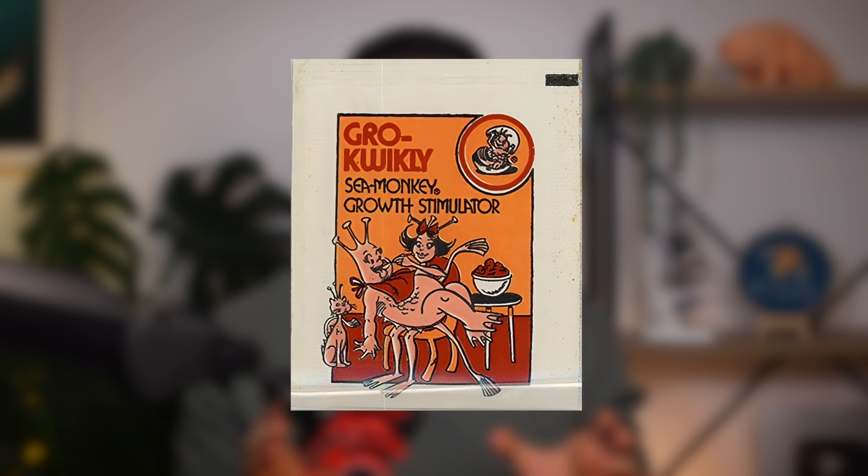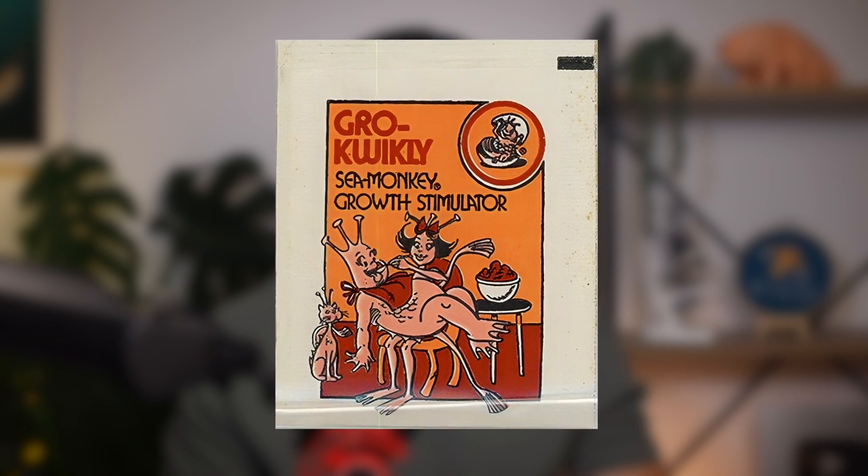I should also note that there seems to have been some rare color variants of this packet at some point, though I assume it was only a limited run as I couldn't find many photos of it. Flipping over to the back tells us more about what we can expect from this novelty pouch.